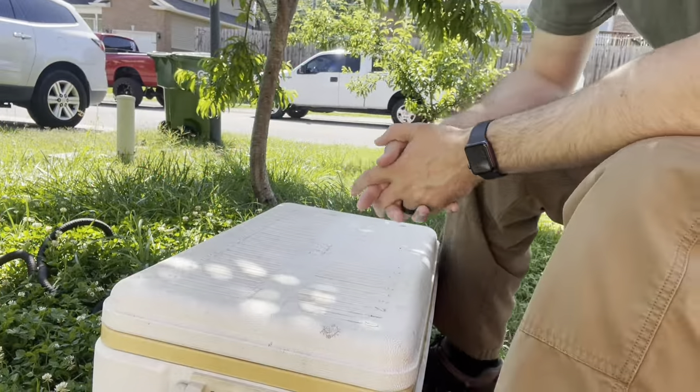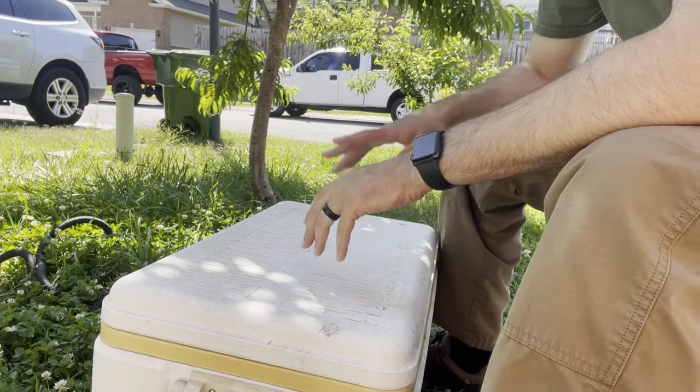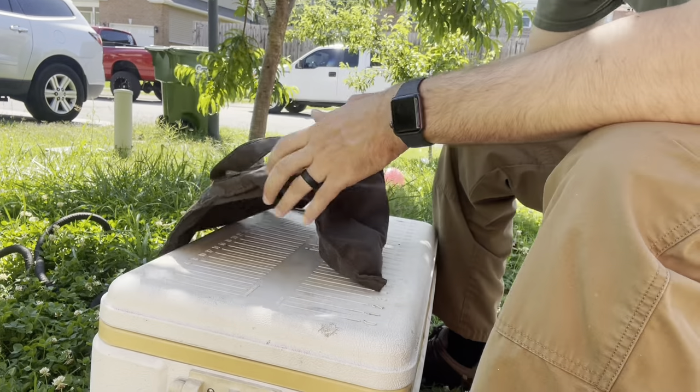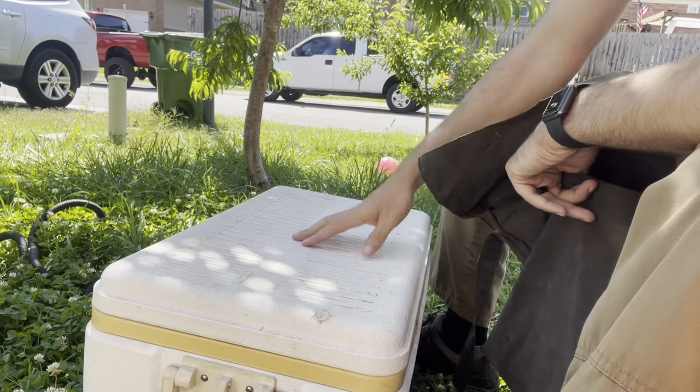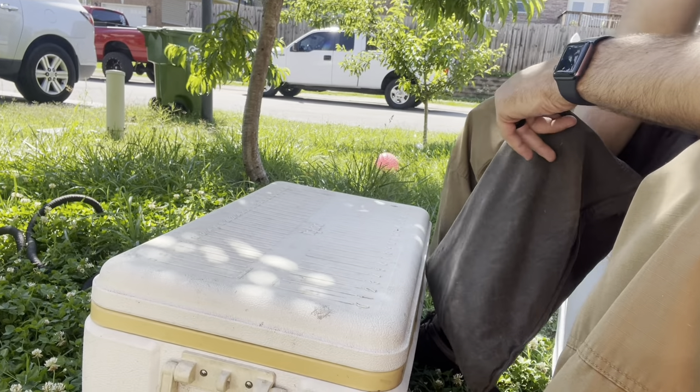This is going to be a little gruesome, but I'm going to show you how to clean a squirrel. We are back home, I've got a cooler, we've got dogs barking — all the good stuff.